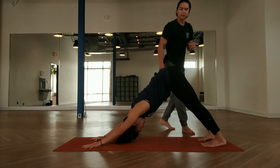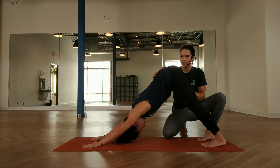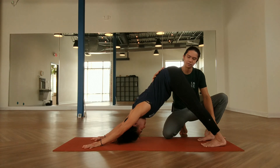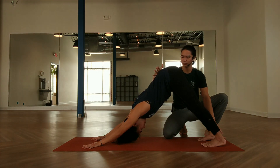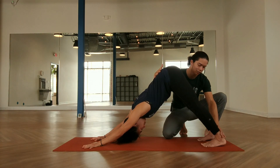Walking around to her other side — we want to send the hips up high and towards the back of the mat, and then send the heels down to the ground. These two movements together create the opening all along the backside of her legs: her hamstrings, back of her knees, calves, and ankles.